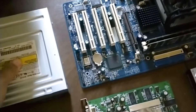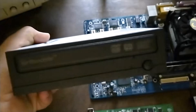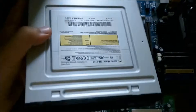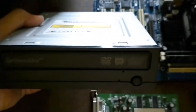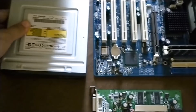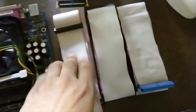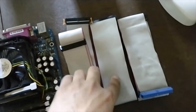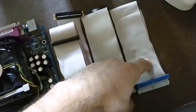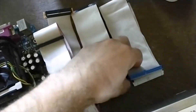We do have the DVD burner because it is very important for me to copy the files, and as you can see this DVD looks very nice, in pristine condition I could say. And we do have the other cables for the floppy and ATA-100 for the hard drives.